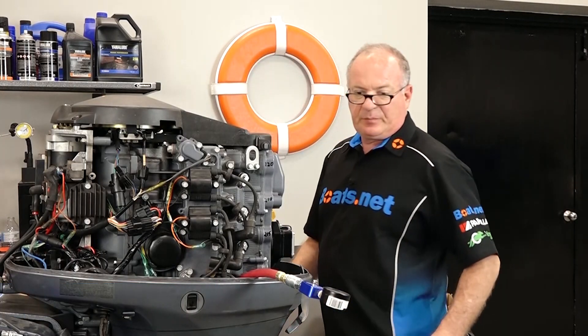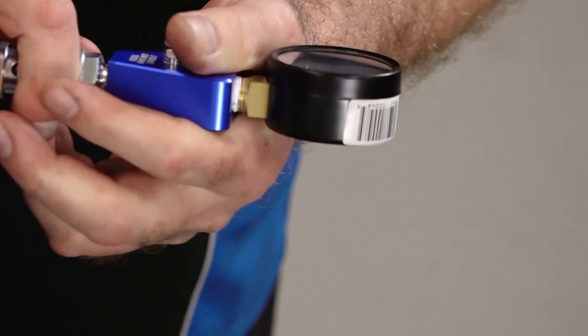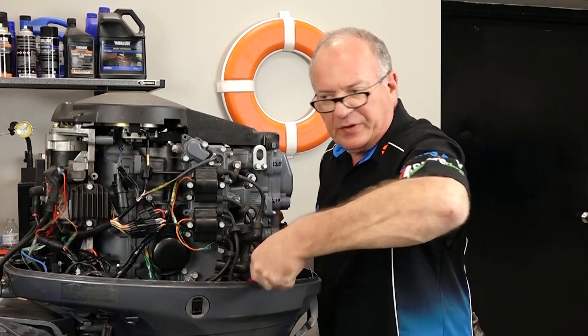Are they within the 10 percent? Yes, barely. But considering we're doing this on a cold engine, I think she's fine.